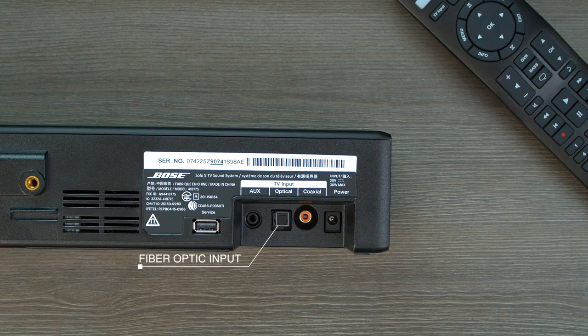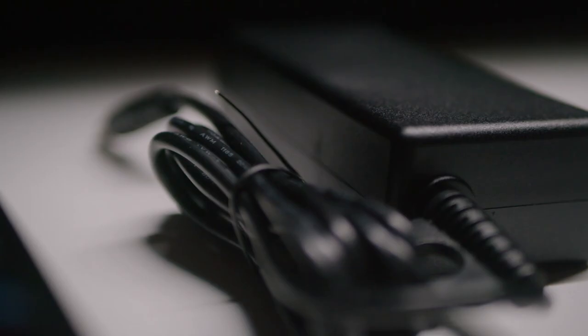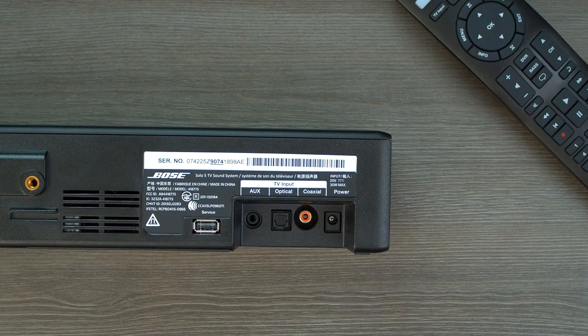In terms of inputs on the right, there is an optical digital input, a coaxial digital input, and a 3.5 millimeter analog input. The Solo 5 does come with all of the cables needed, so you don't have to purchase any extra cables or an external AV device. One downside is it doesn't have any HDMI ports, which is a bit of a disappointment. There is also a USB port, but it's only for service updates, so you can't play songs from an external hard drive, for instance.